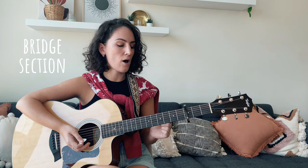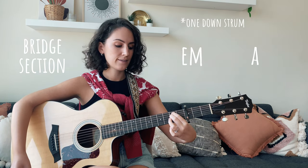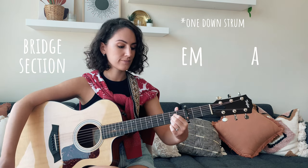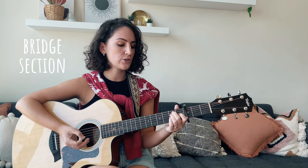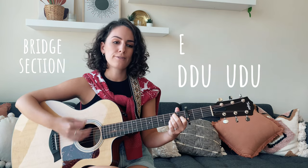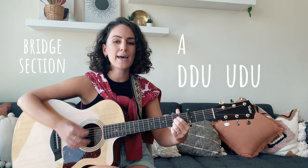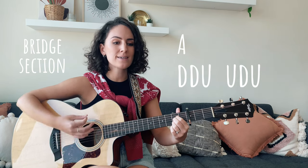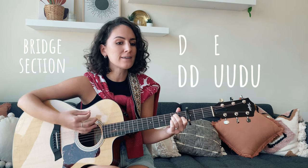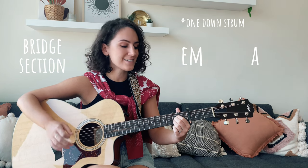The last line of the bridge, we have one down strum on E minor, followed by one down strum on A major. Think of all the fun I've missed, think of all the boys I haven't missed.